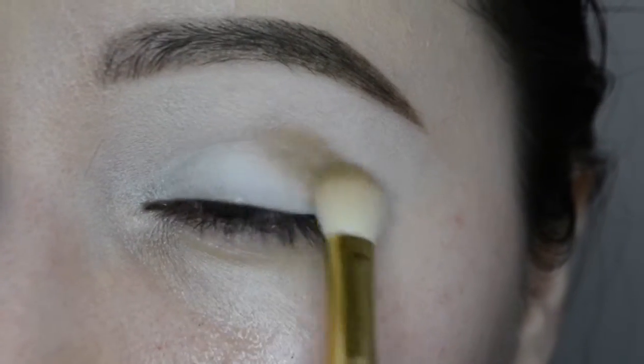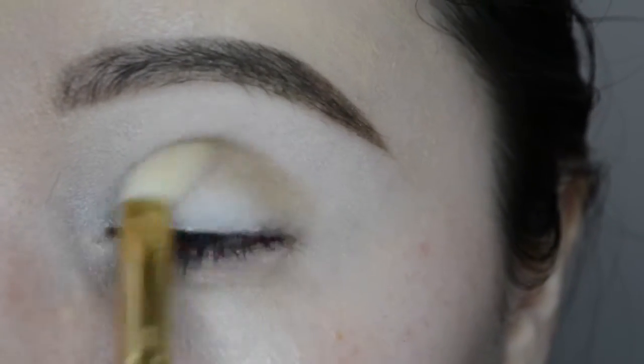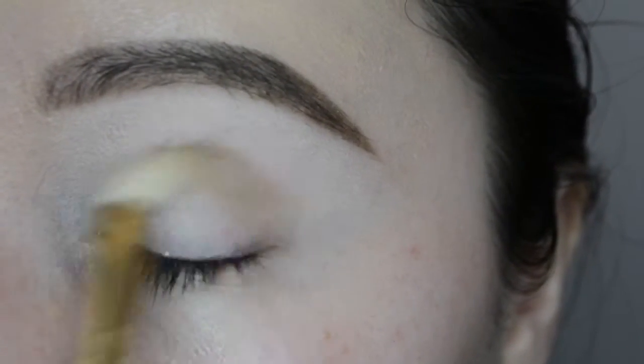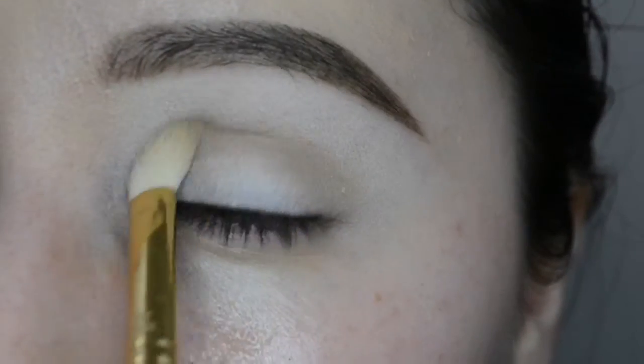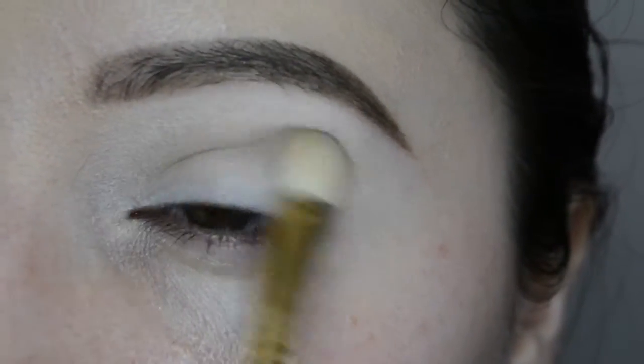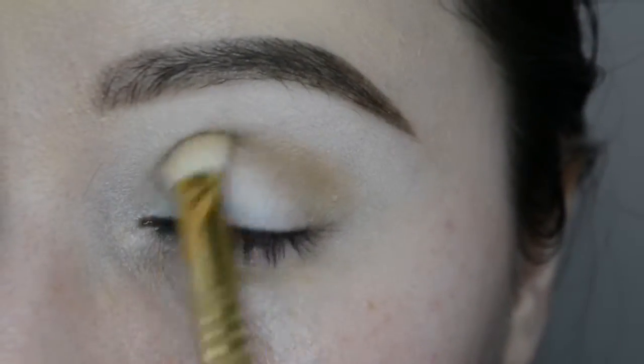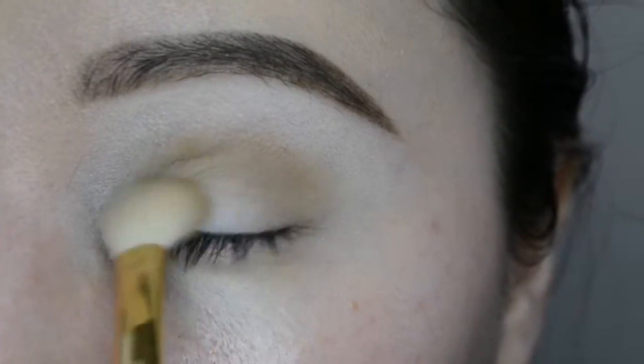I'm going to use all the Balm Cosmetics stuff today, starting with the Bahama Mama bronzer as my transition shade. I'm just packing that on with an E25 by Sigma — any brush will do, really — going back and forth. I'm also putting some on the lid, but it doesn't really matter because I'm going to go in with that burgundy shade.